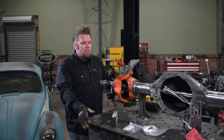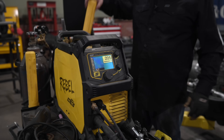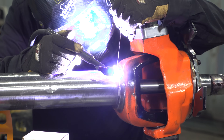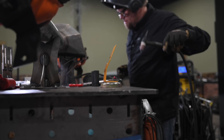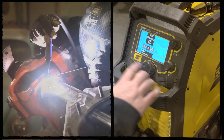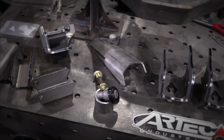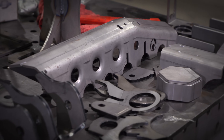For these knuckles, what I like to do is root them in with the TIG and then do a cover pass with the MIG. I'm going to use a one-ton JK swap truss kit from OurTech Industries.